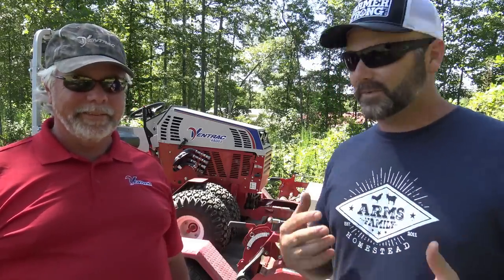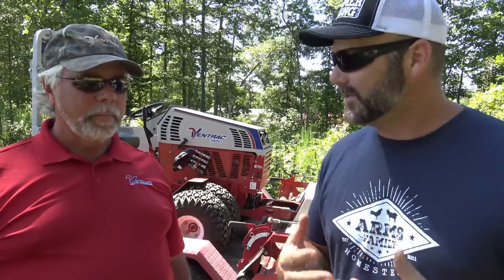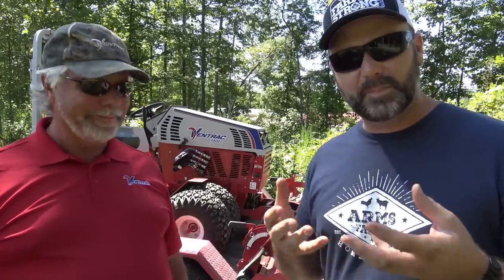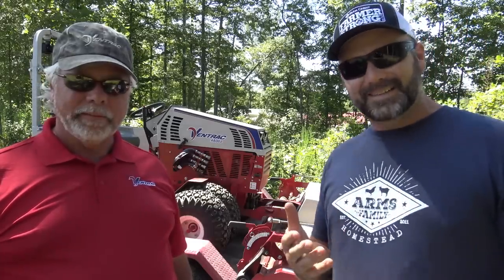Rob is a factory rep from Ventrac. Ventrac tractors has taken notice to our videos and we have the factory rep out here. Ventrac volunteered to give us a tool to help out some neighbors — it's called the power rake — and to demo something that's not even on the market yet.